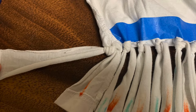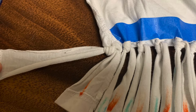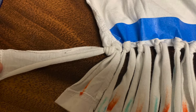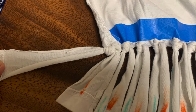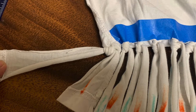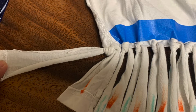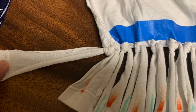Step number six may be the trickiest one, but you're going to use two washable pens — I used orange and blue. You use two strips, the front and the back of the shirt, to tie knots. Straighten everything out on the table so that you have your pairs of two strips lined up.